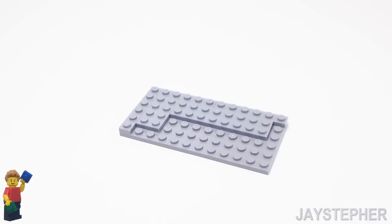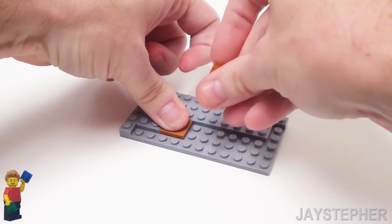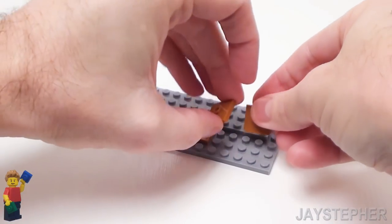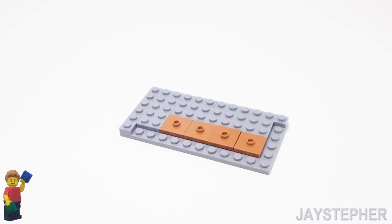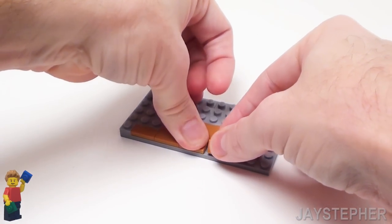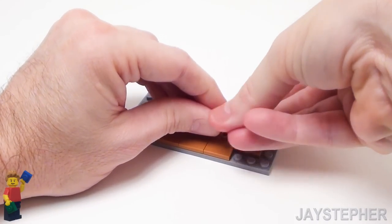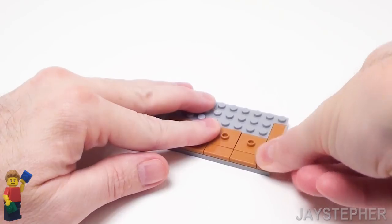Now I want to tile off my floor. I'm going to add four 2 by 2 plates with one knob, or jumper plates. These are going to be used to anchor down the minifigs to the floor. Let's finish up the bottom portion with four 1 by 2 flat tiles. On the right-hand side, let's place three more 1 by 2 flat tiles, and to finish off the bottom right, a 1 by 1 flat tile.